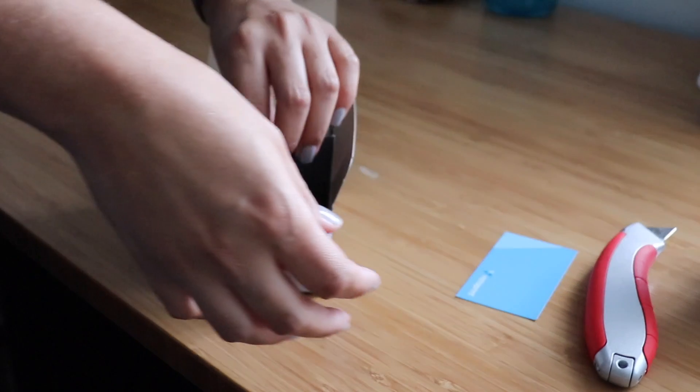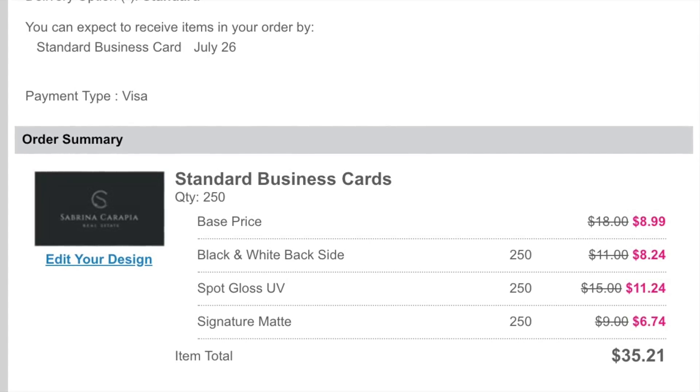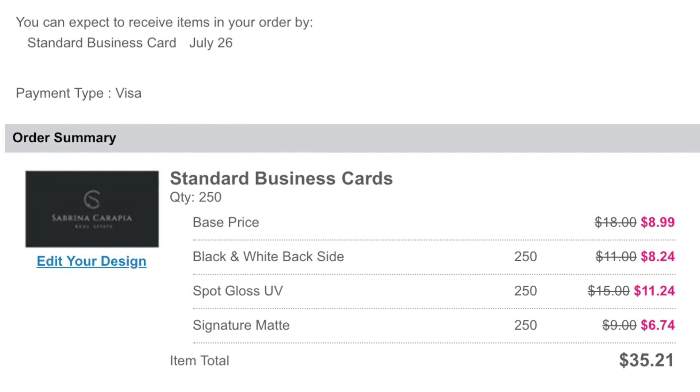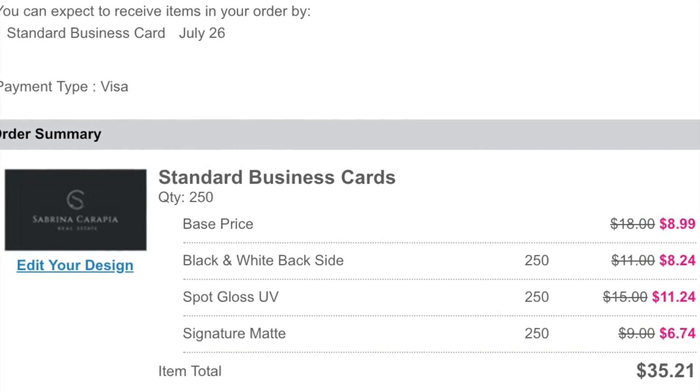I actually ended up spending around $35, and that does not include shipping. I got the Gloss UV and the Signature Matte.